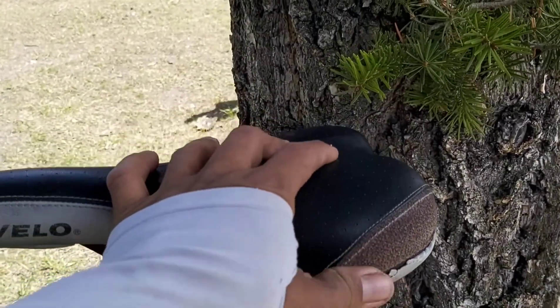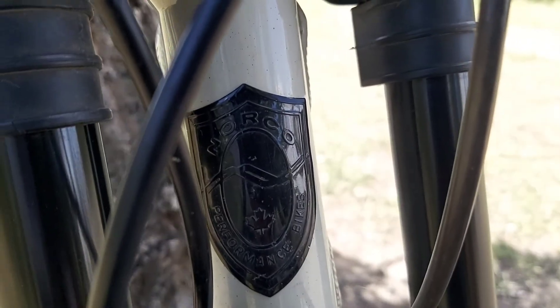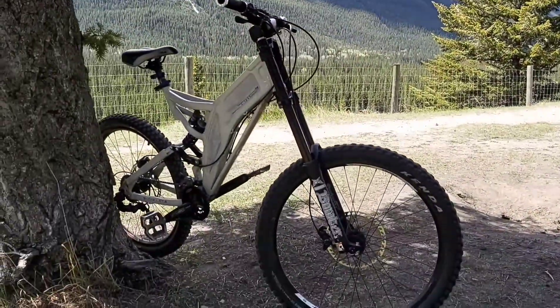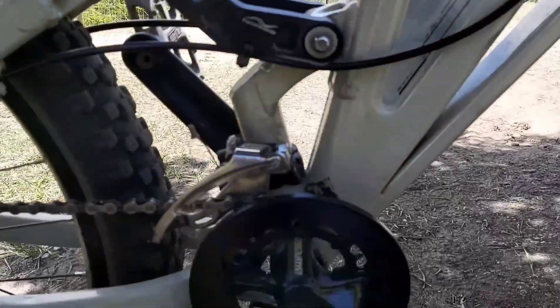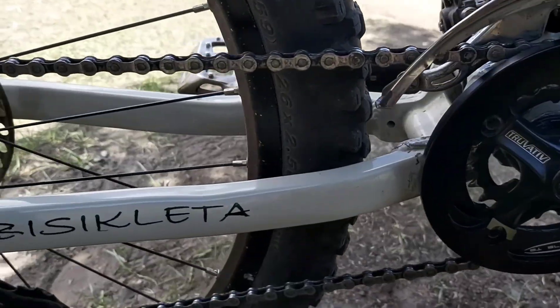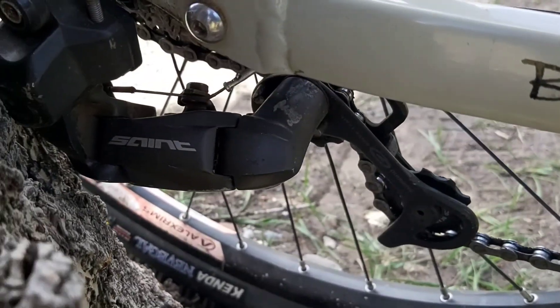Kailangan kong palitan ng kanyang bangko. Ang logo — ang tatak ng Norco. Napakaganda niya pang downhill, diba? Talagang solid na solid ang kanyang frame. Ito ang kanyang adjuster. Ito ang kanyang cassette. Shifter.